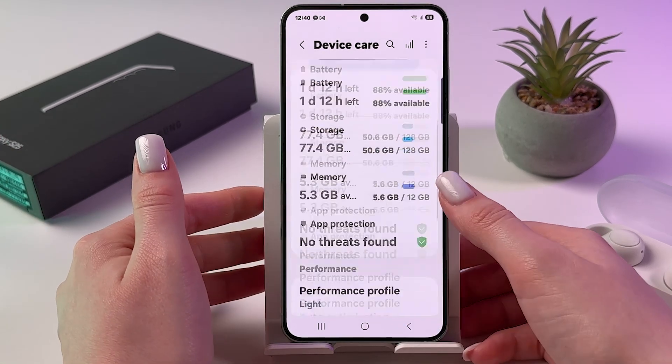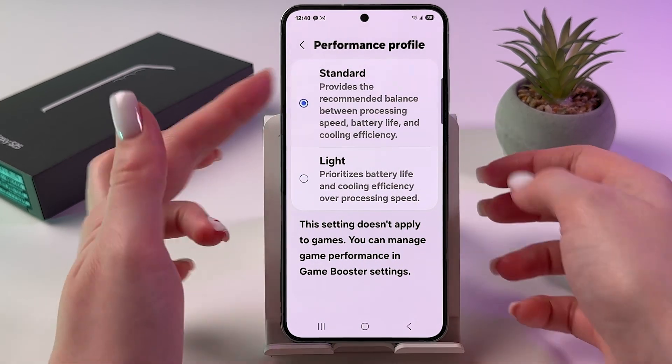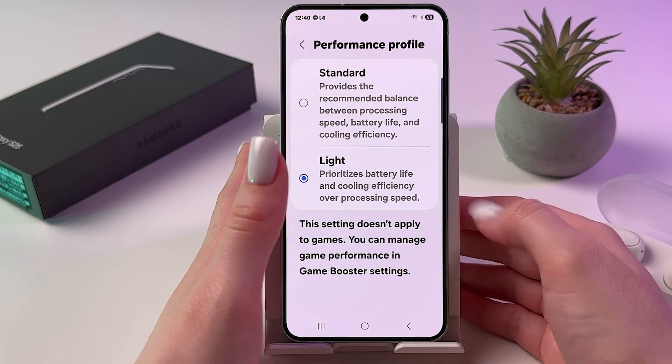Also in Device Care, we need to find the Performance Profile and switch it from Standard to Light. This can significantly improve the situation.